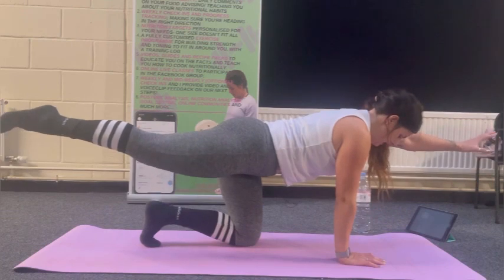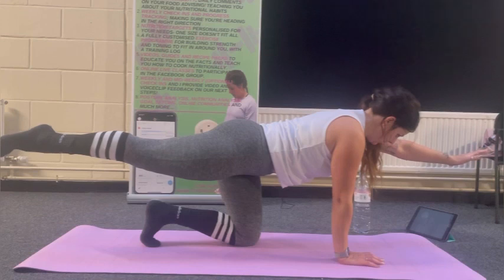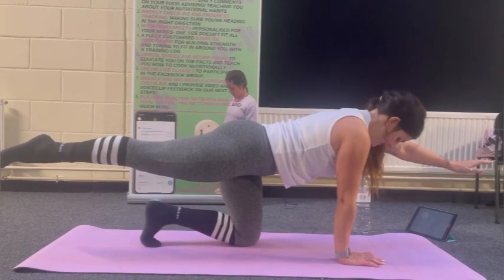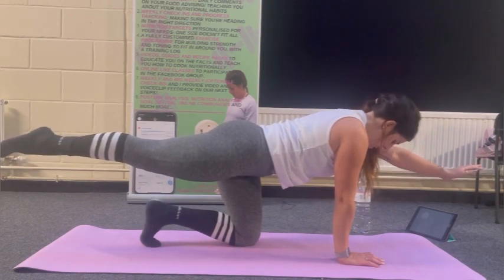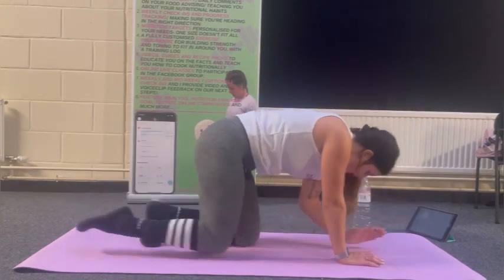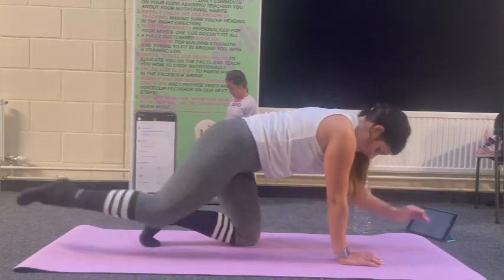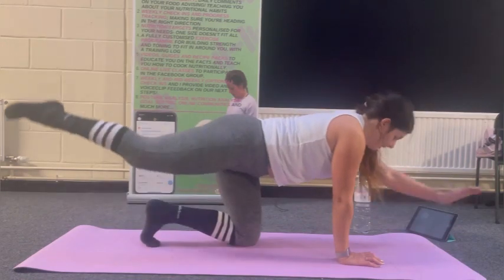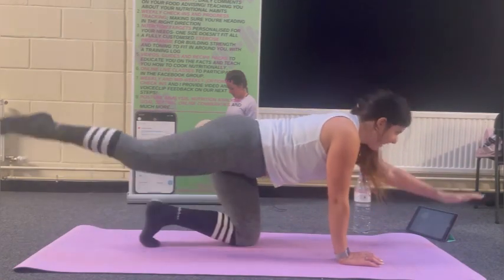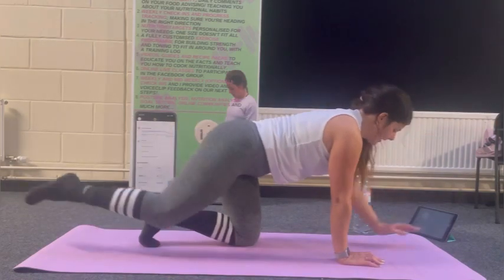Come out again, opposite side. Hold for ten — shoulders away from ears, nine, seven, six, four, three, two, one. Come in for ten or as many as you can. Into child's pose, stretch that off.